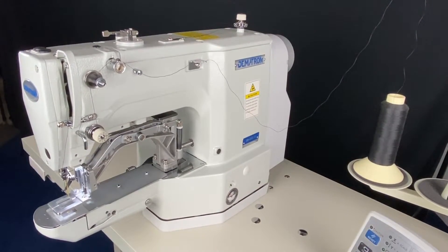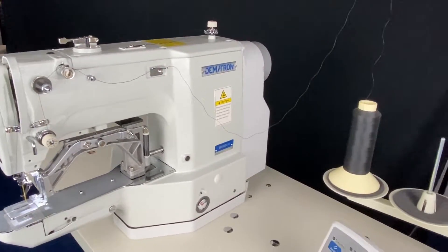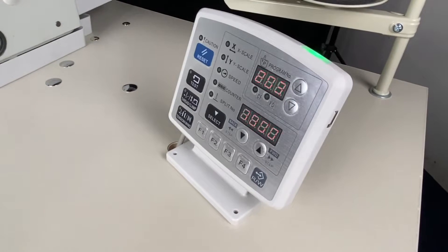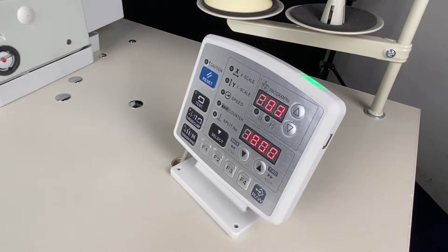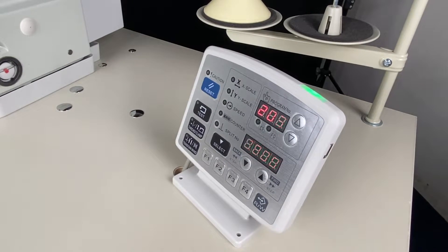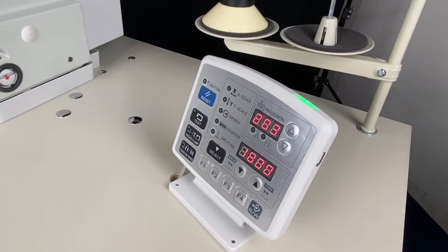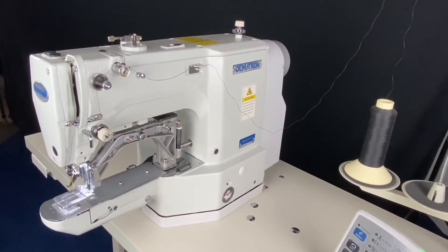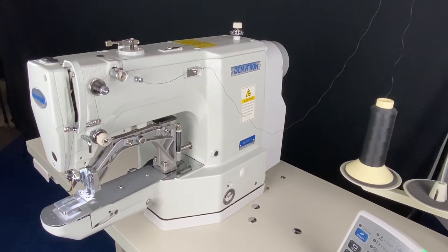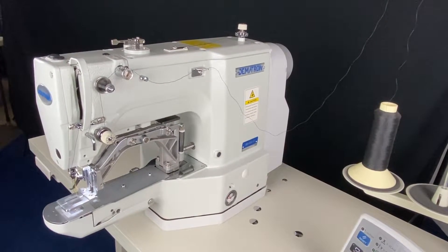Today we're looking at our Demetron electronic bar tacker. It's a direct drive bar tacker machine. It's got a hundred built-in programs — all different assortments of vertical and horizontal bar tacks, multiple stitch counts, and it's really a great design. It's one of the fastest machines on the market at 3,200 RPM, so super, super fast.